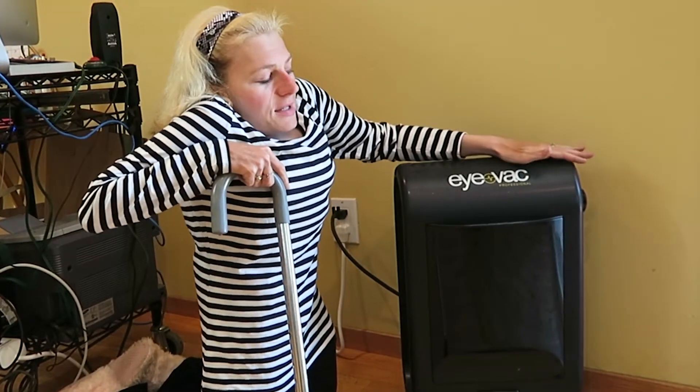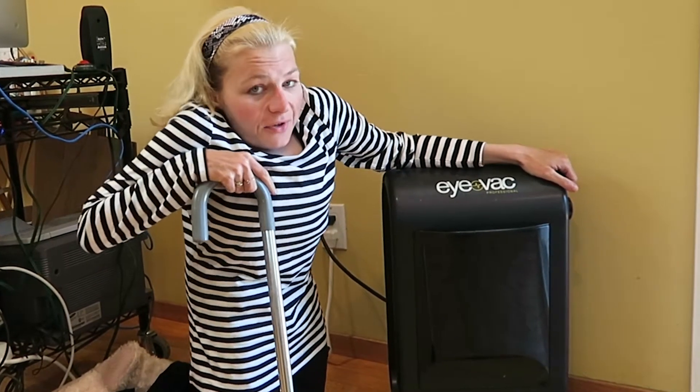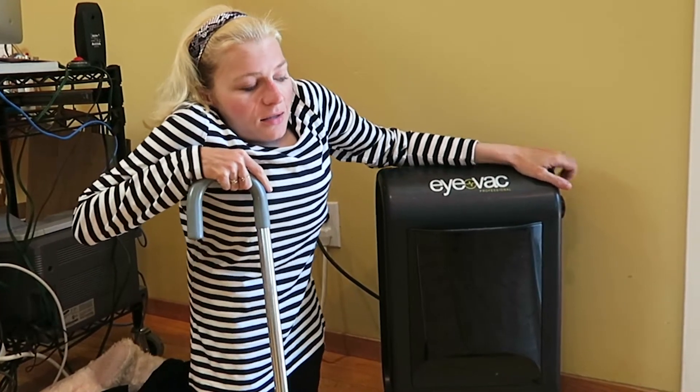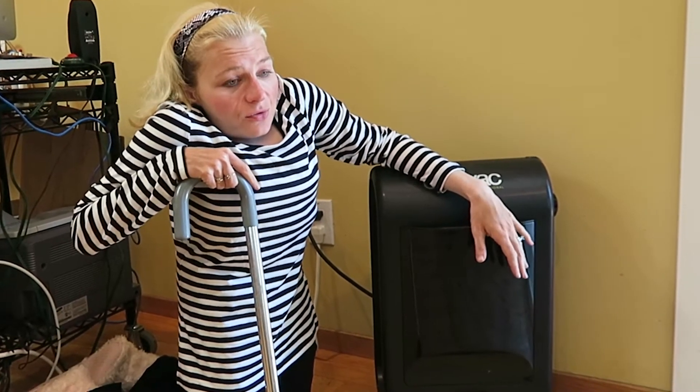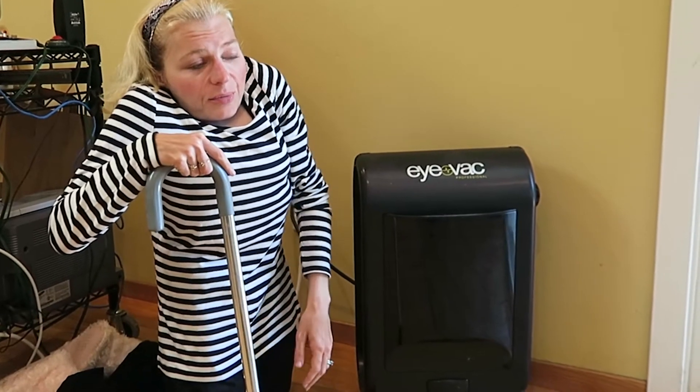A solution to our vacuum drama came to me when I was sitting in the chair at the hair salon one day. This is the iVac Professional, and I first saw these at my hair salon. It's the vacuum system that most salons use to vacuum up the hair clippings when they're doing people's hair.